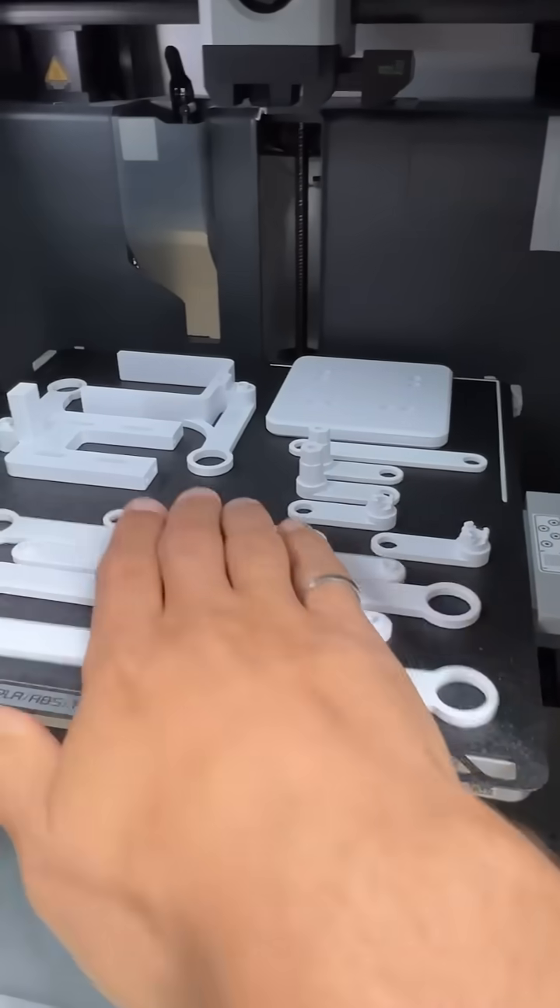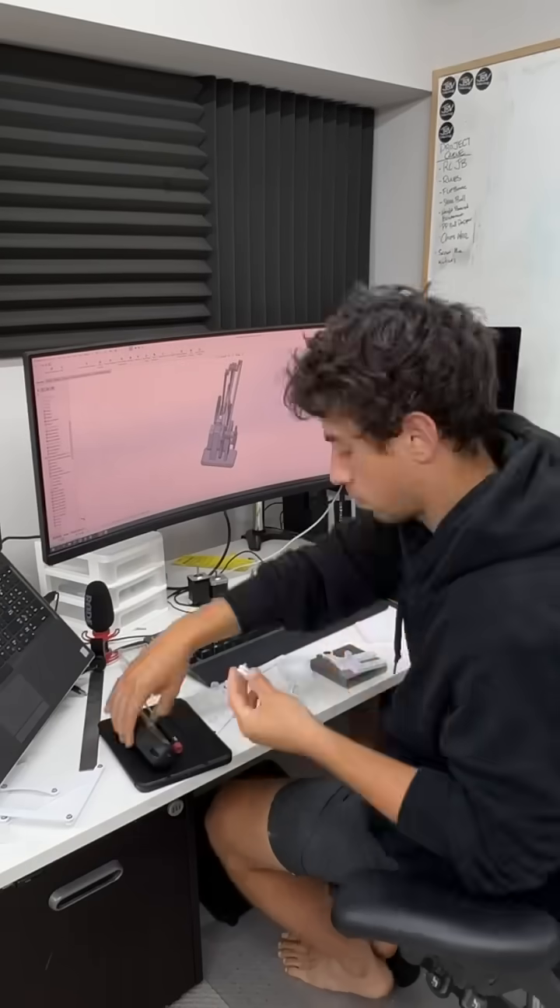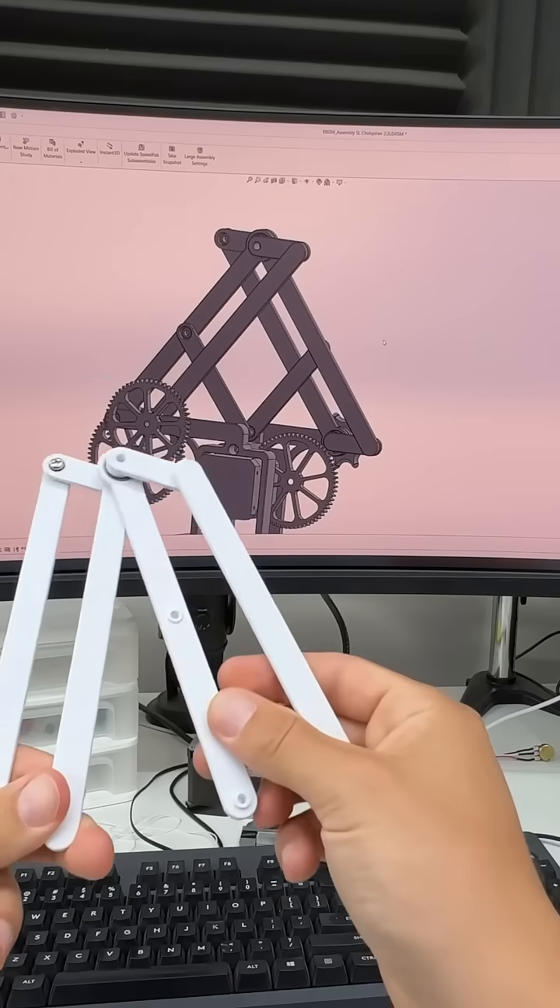Finally got it figured out and printed all the parts. I needed to do all the assembly at my desk because I kept having to reference the CAD to figure out how the whole thing went together. Crazy puzzle.